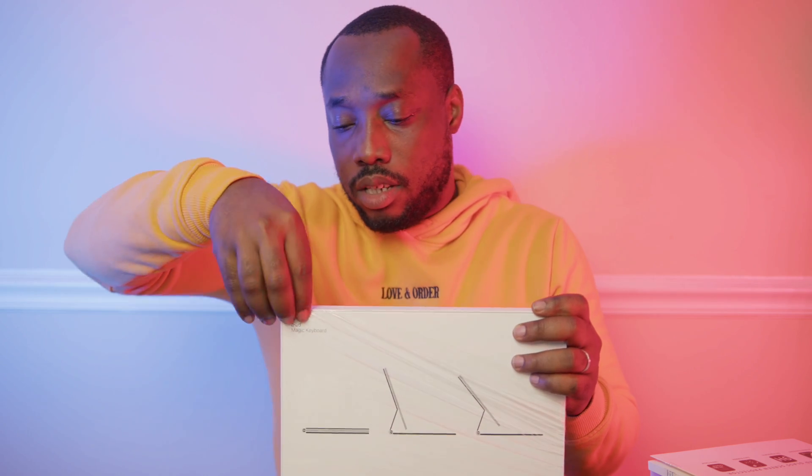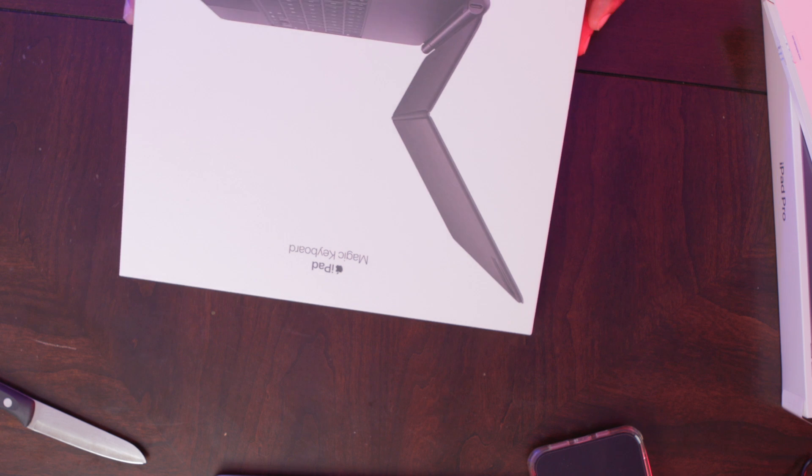This is the first time I'm going to use an iPad Magic Keyboard. Whenever I used my iPad before, I always just used the touchscreen — never really used a keyboard for it. But today is the day. So which one do I open first? Let's open the keyboard first. One thing I like about Apple is that their packaging is always simple and easy to open, not complicated at all.